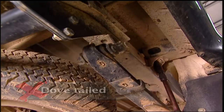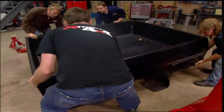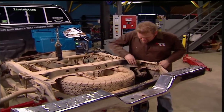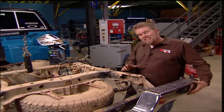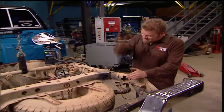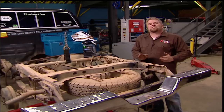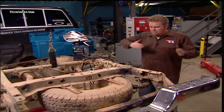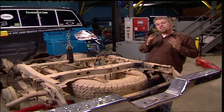We're stripping the bed off to perform two popular body mods: a bob and a dovetail. The rear frame section on this truck extends past the rear swing shackle mount to hold up the bed as well as the bumper. That can get hung up on obstacles when you're coming off them or backing up them. So we're basically going to cut the frame section off here and then shorten the bed to match — that's called a bob. We'll also cut a pie section out of the bed floor and bring the backside of the bedsides in to meet the frame width — that's called a dovetail.